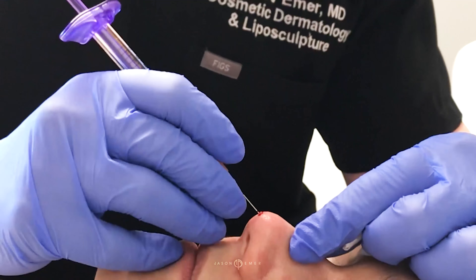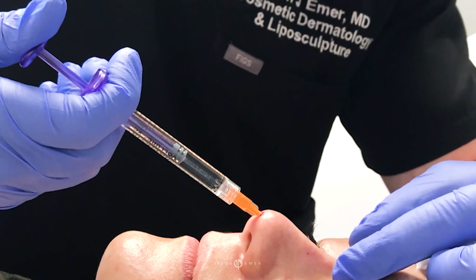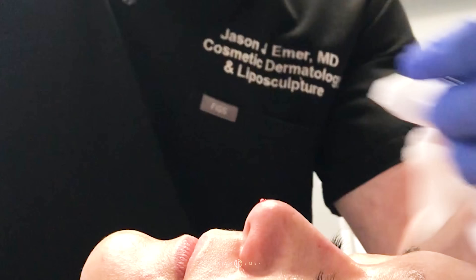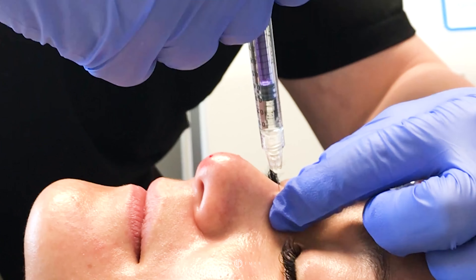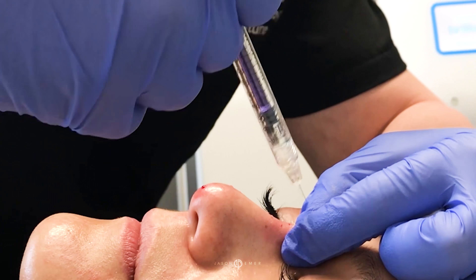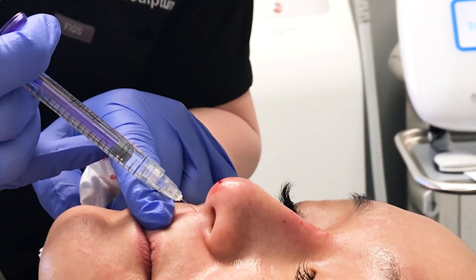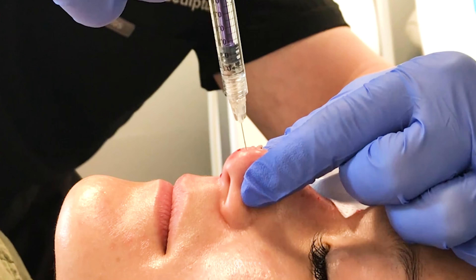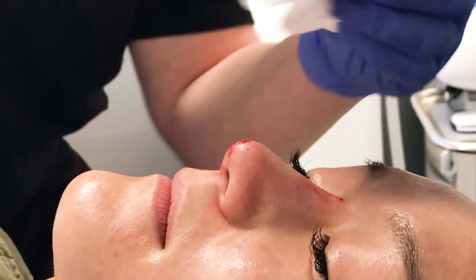Going into the cartilages here to make it a little straighter. This will give her a nice illusion of a very straight bridge, and now the nasal tip being a little elevated.